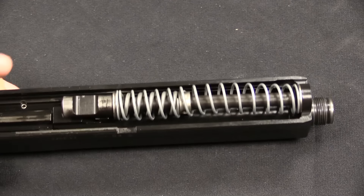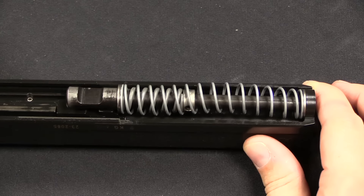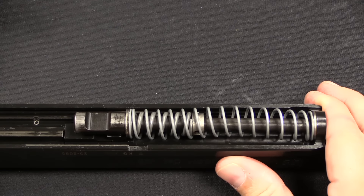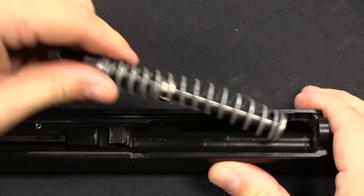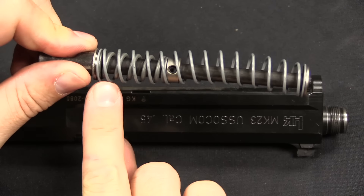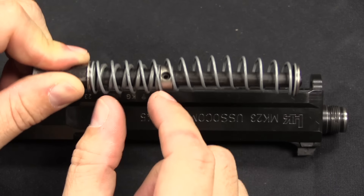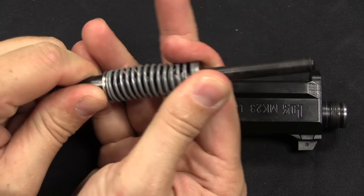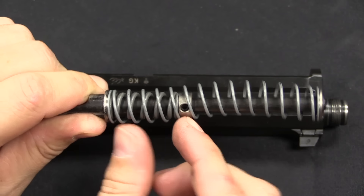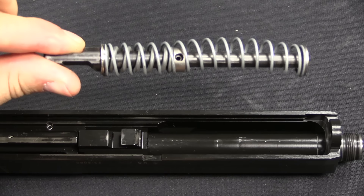The more interesting bit to me is the recoil spring system. In order to get the required endurance lifespan of 30,000 rounds, one of the main things you have to do is reduce the battering of the slide on the frame every time the gun cycles — and that largely comes down to the recoil spring. It is captive here. Also note this is a pretty big chunky recoil spring, and then there's an additional buffer spring at the back end. So it cycles down and once compressed all the way, you then have an additional spring to further decelerate the slide before it impacts the back end of the frame. That I think is a really key part of what made this gun so successful.